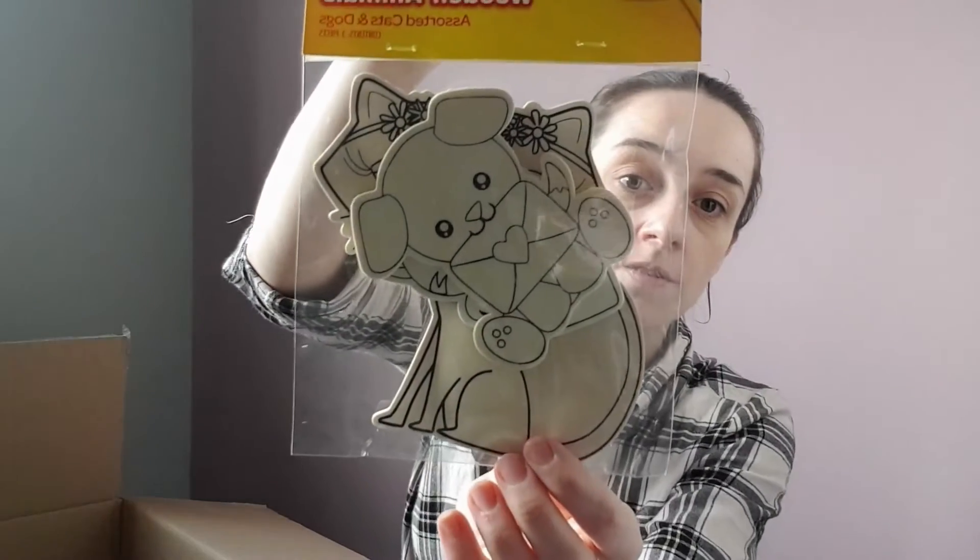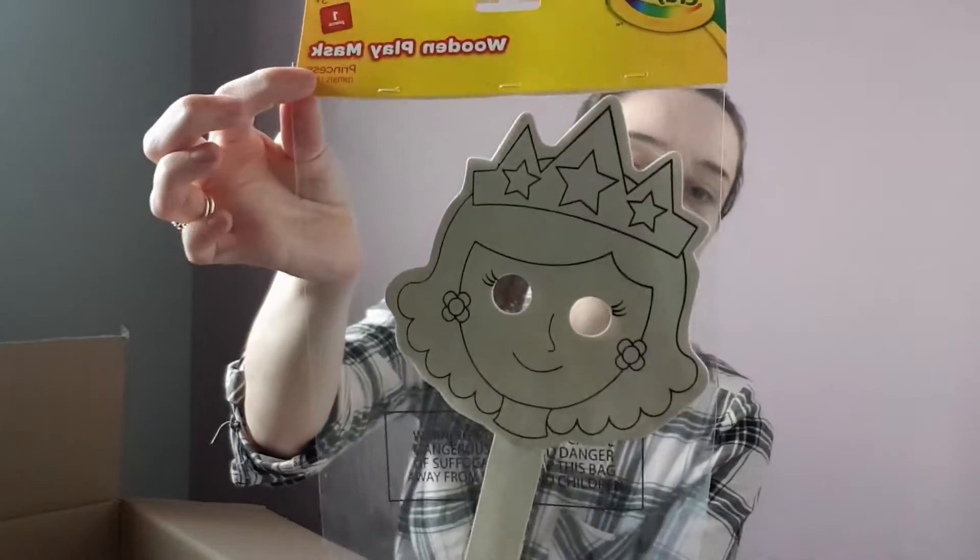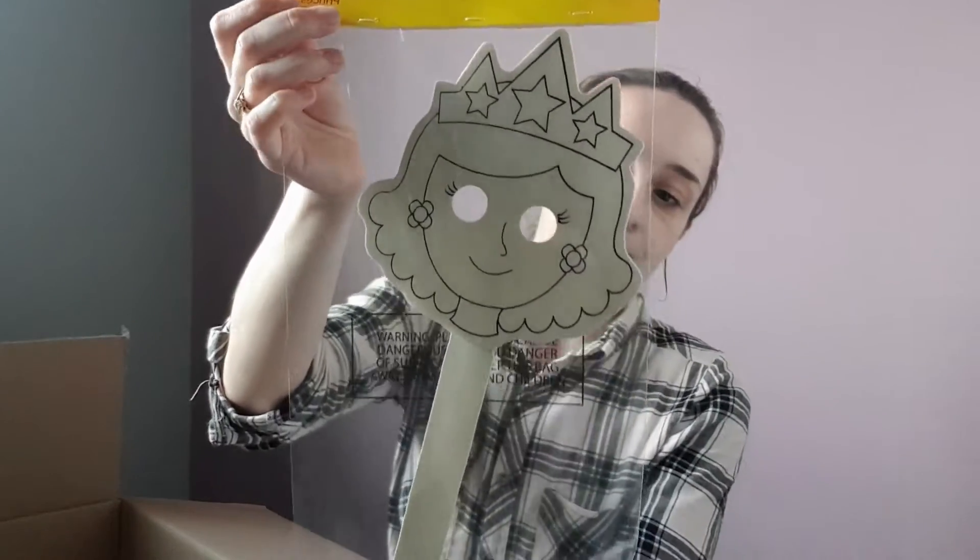The next item is some more wooden animals — these are cats and dogs. And then the last item is some more masks. It seems I've got two of these by accident — I obviously ordered two. This one is a princess wooden mask, but either way Rose should have lots of fun coloring them in.